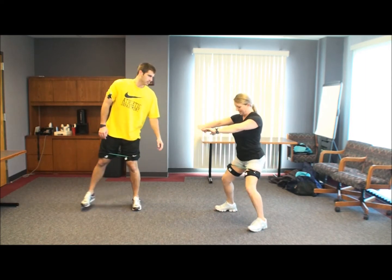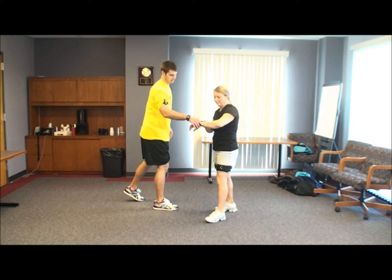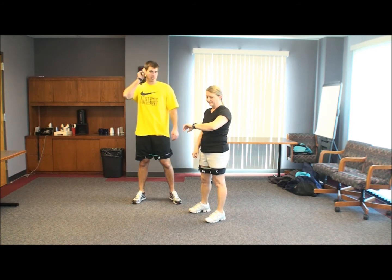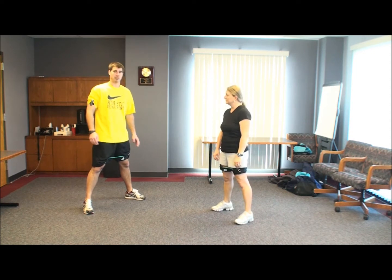Getting the blood pumping a little bit? We should check your heart rate before we get going too much — just hold down that middle button. 132. So we already have a good cardio going and we're starting to get the blood pumping a little bit.